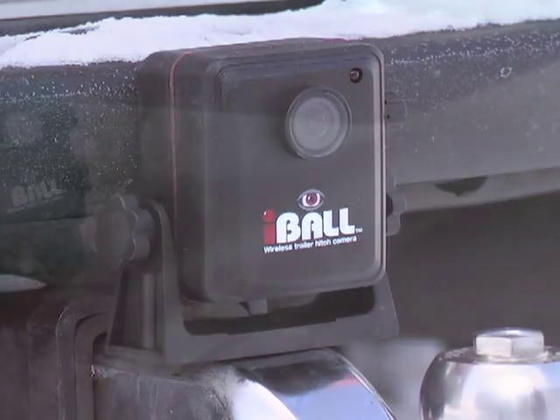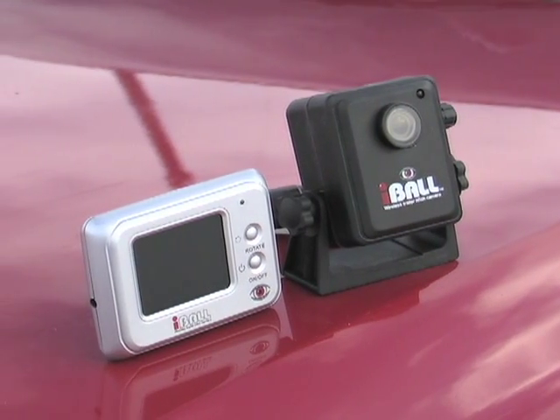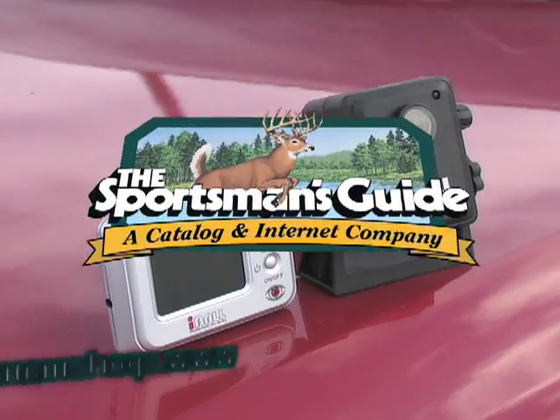Get the picture. Get this wireless trailer hitch camera today, and smile for straight line safety at a bargain price.